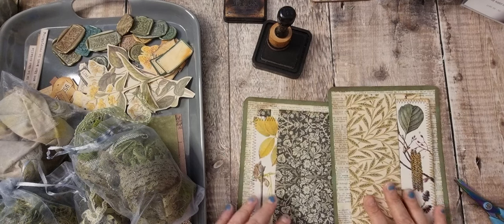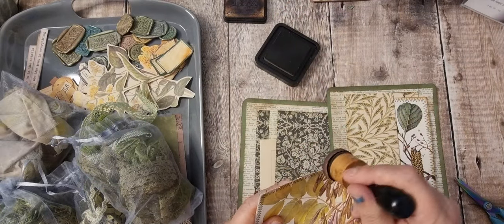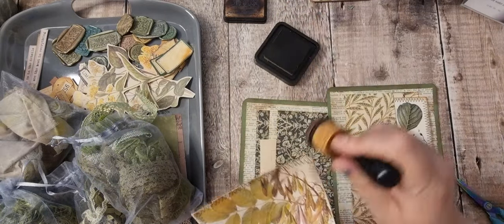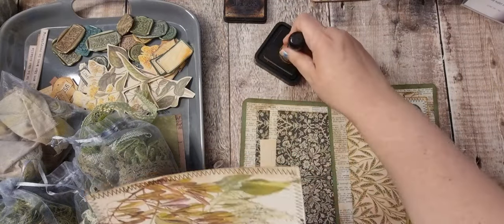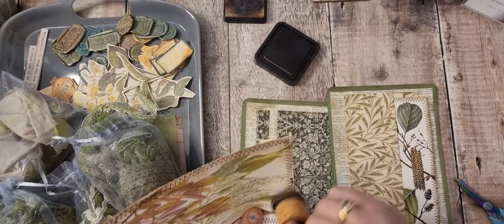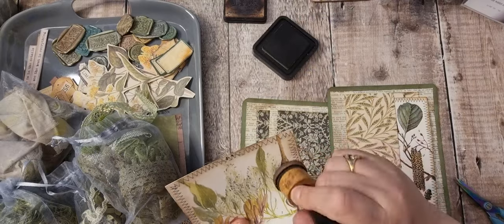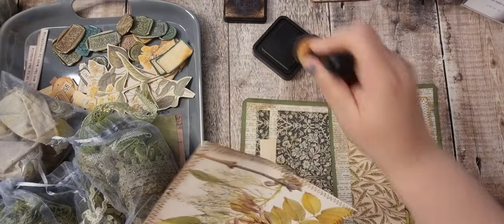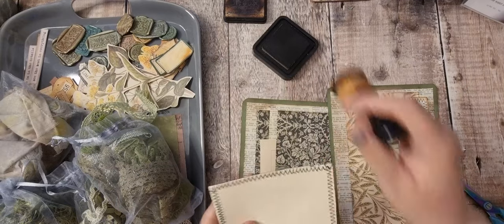Let's have a look at these — I just want to quickly ink around here. I'm using the walnut stain, which surprises me. Normally I use Gathered Twigs when doing botanicals, but because I've been using that green card the walnut stain shows up a lot better.